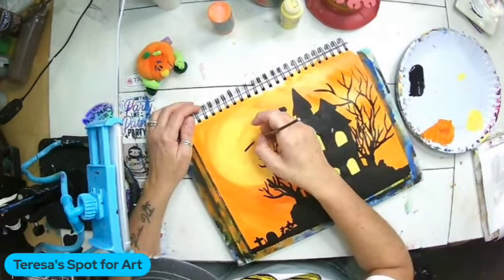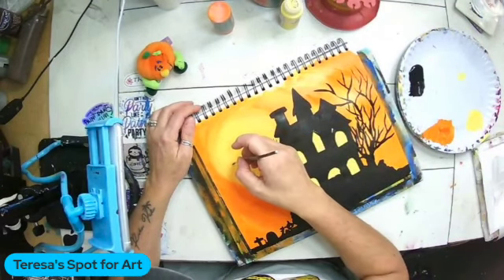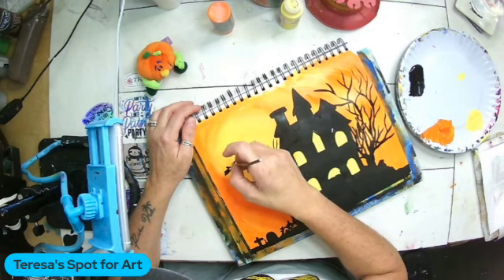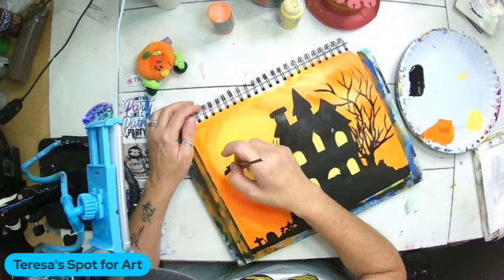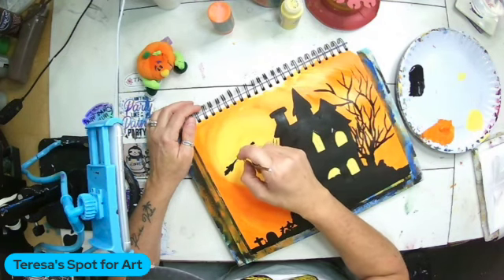I'm going to start on my witch. I can see my pencil lines in here — it does not have to be exact, it's a silhouette. You can add as much detail as you want to the outside of it, but I'm just basically tracing over the outline of what I penciled in, and then I'll go back and fill it all in.